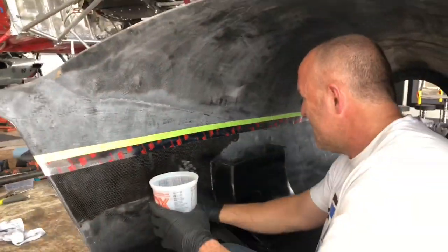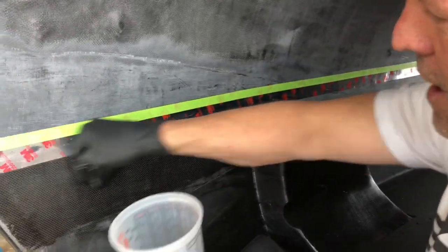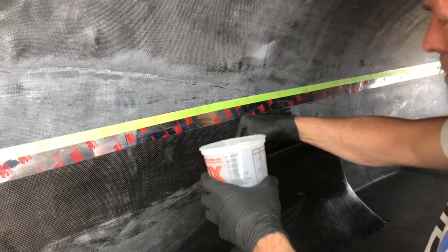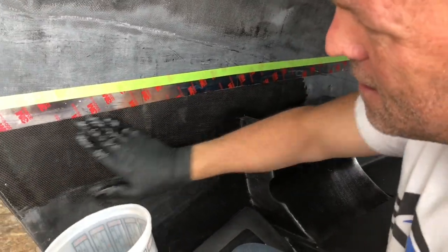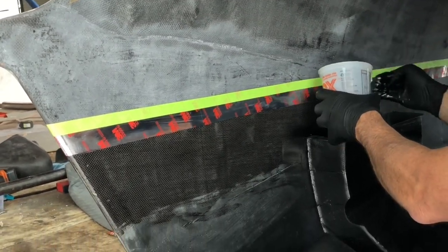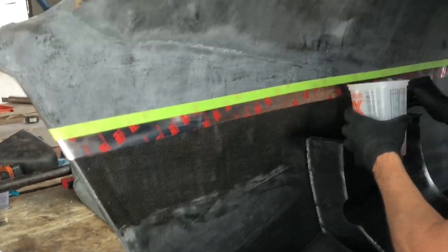What I'm doing now is basting. I blew it out with an air nozzle really up close and tight, then alcoholed it, then blew it out again. Now I'm basting it — just rubbing in a layer to make sure you've really got resin inside all the pores. Then we'll lay the part up on it and know that there are no pores that aren't filled.